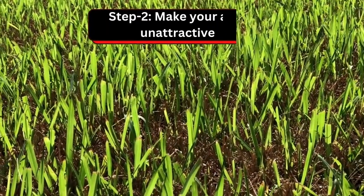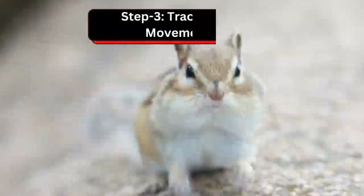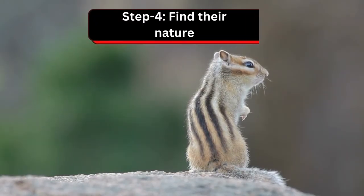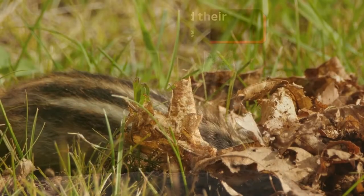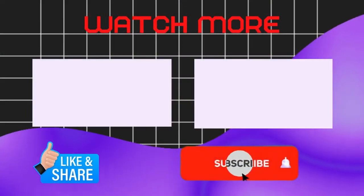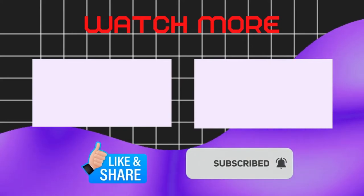Step number two, make your area unattractive. Step number three, track their movement. And step number four, find their nature. We are now at the end of this video. If this video helped you then like, share, and stay connected by clicking on the bell icon.